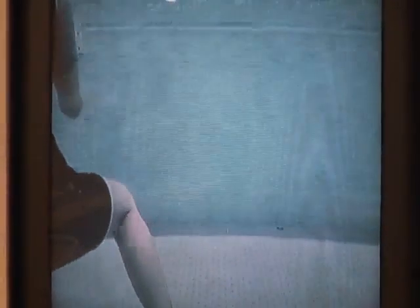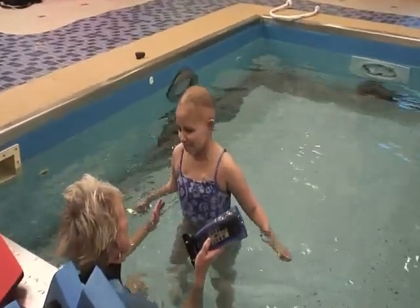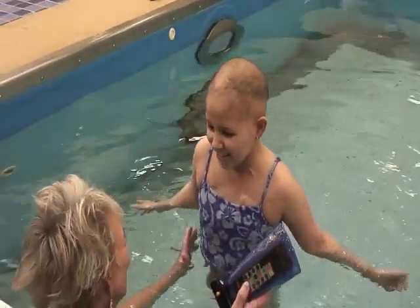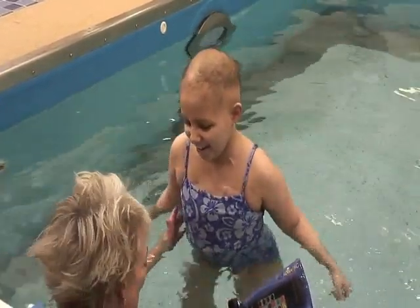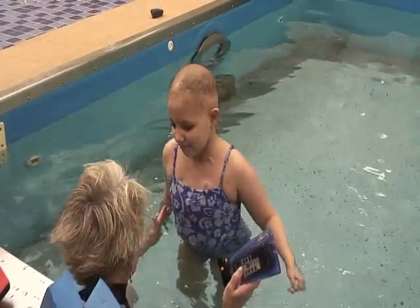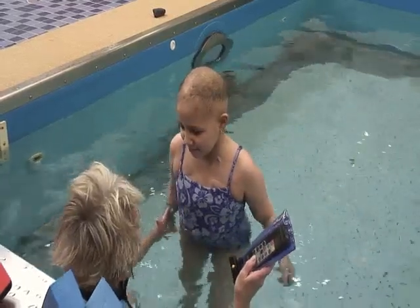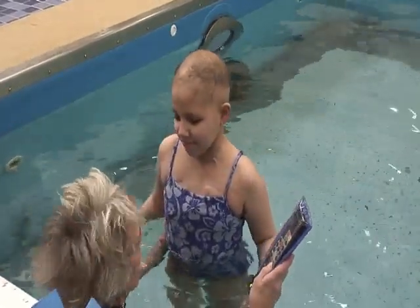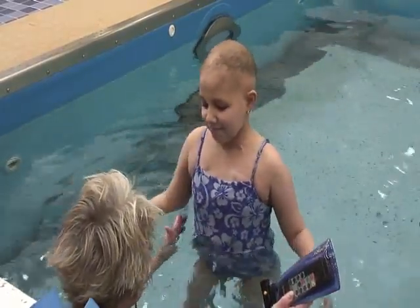Now we're going to try your tricky side. Try real hard, I'll be right here. Don't you dare smile now that he has the camera here — that would be awful! Good work. Keep going. Keep backpedaling. You're doing great. Don't crash into me. Nice. Fancy footwork.